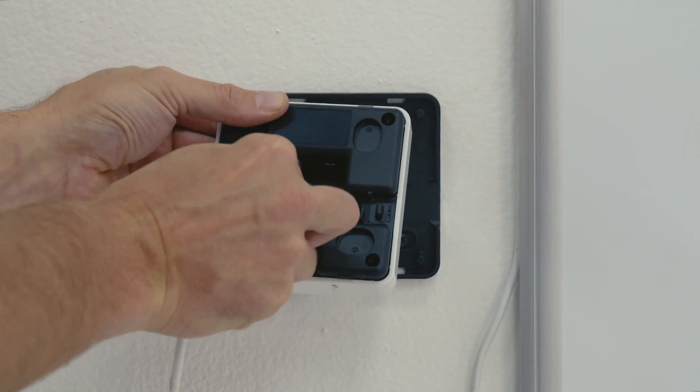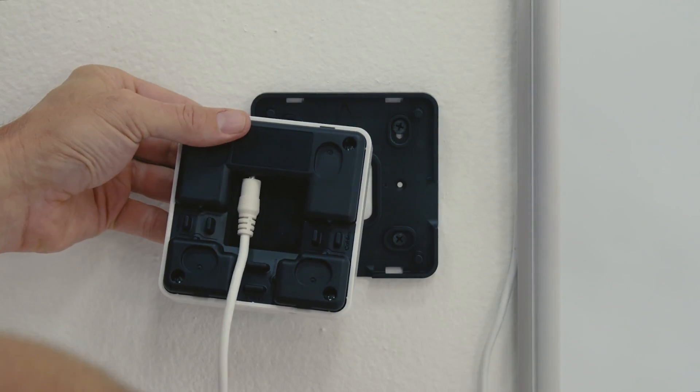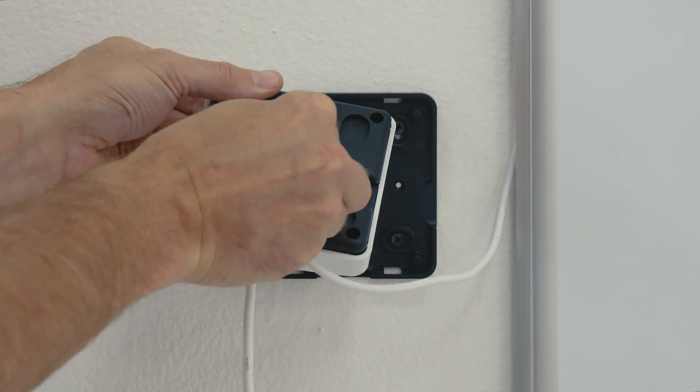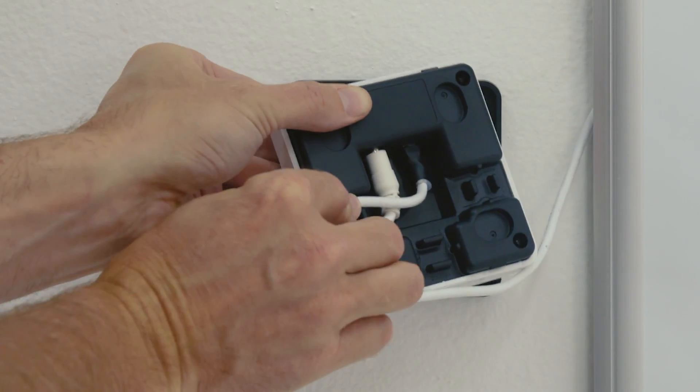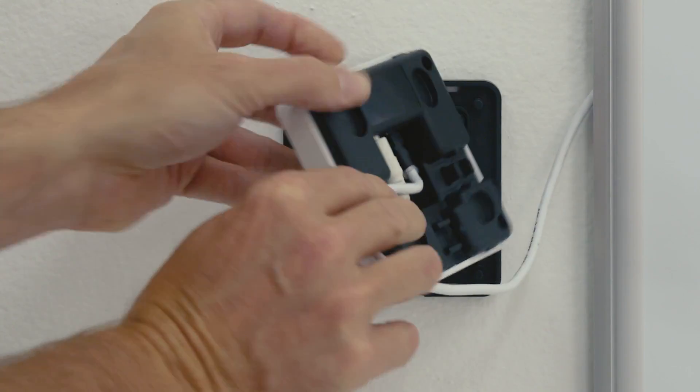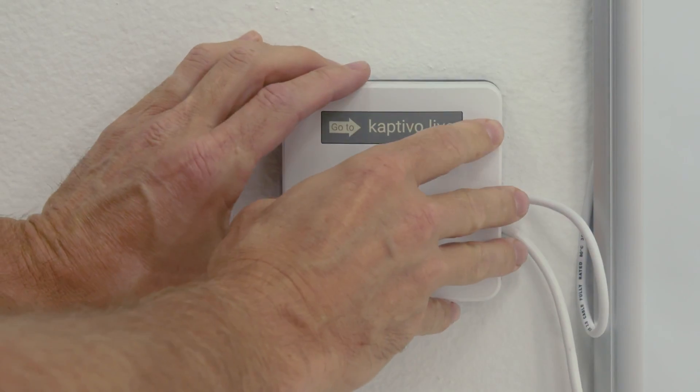Now connect the included power cable and the Captivo camera data cable to the sockets on the back side of the control pad, and press the cables into the preferred exit slots. You can run the cables out of the sides or the bottom of the control pad. Then push the control pad onto the mounting plate.